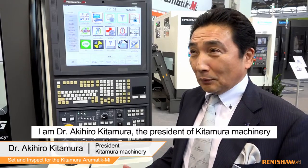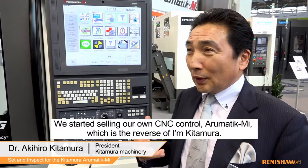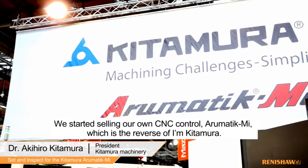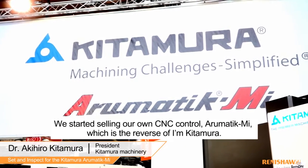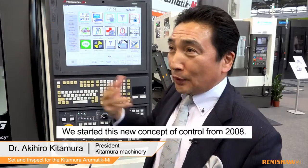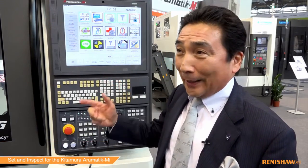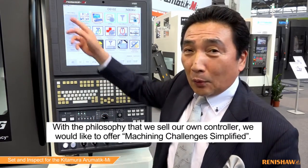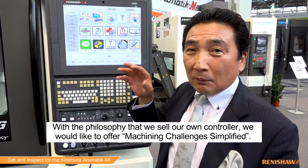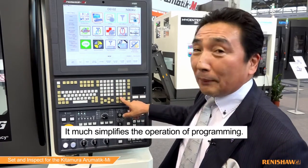I am Dr. Kitamura with Kitamura Machinery. We started selling our own control, the Aromatic MI, which is backed by the Kitamura name. We started this new concept control since 2008. With that philosophy, we started selling a control that would like to offer the machining challenge simplified — much simplified for the operating and programming.